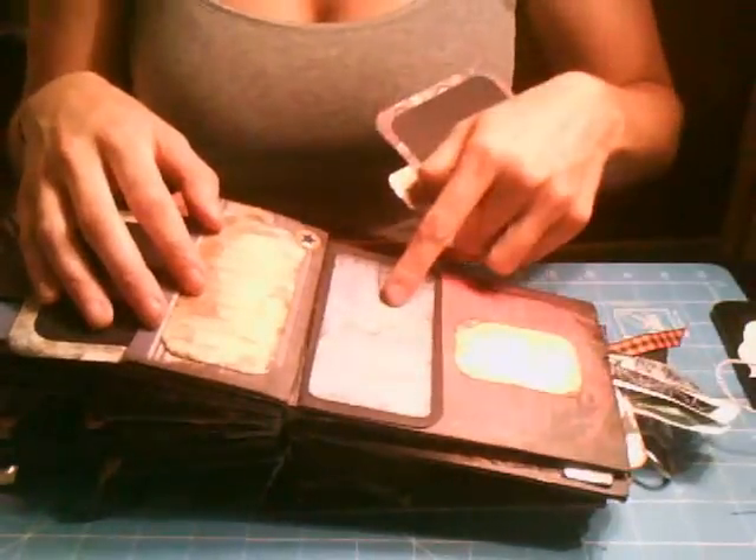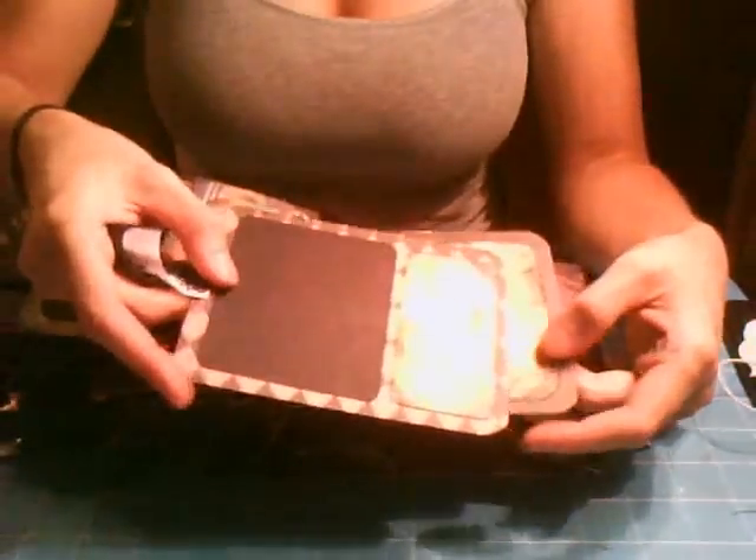There's a tri-fold pocket — three photos on this side, three photos on that side — with a spot for journaling, another photomat, a photomat and some more journaling. And here are the Halloween tags — there are only two. There's a photomat, a photomat and journaling, journaling, and a photomat.